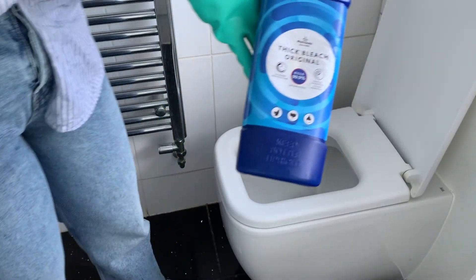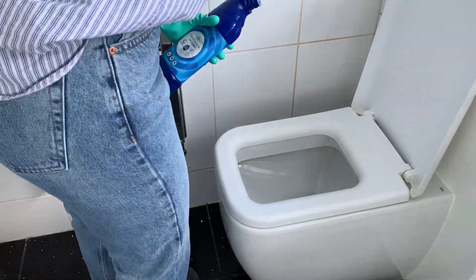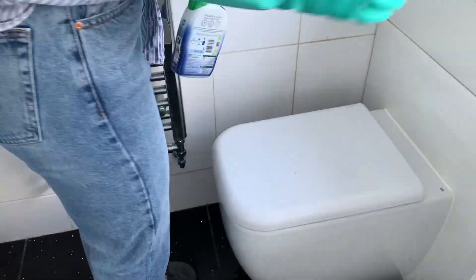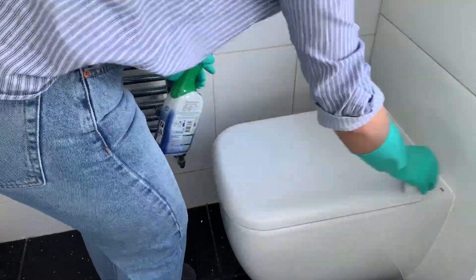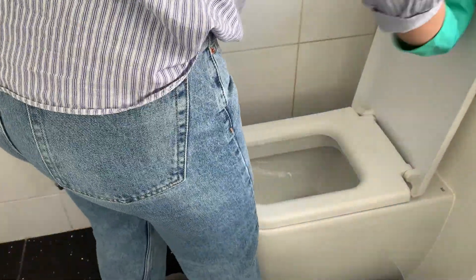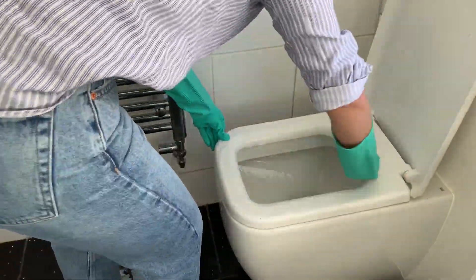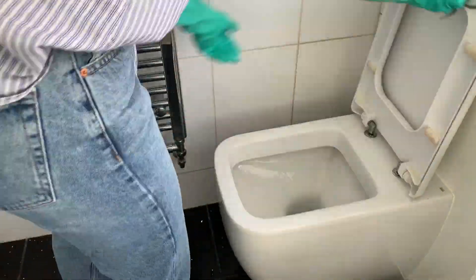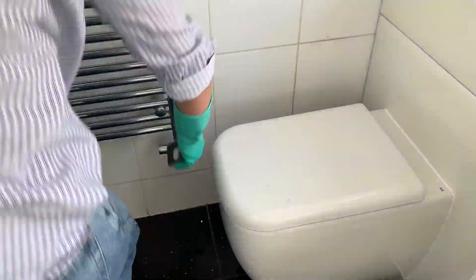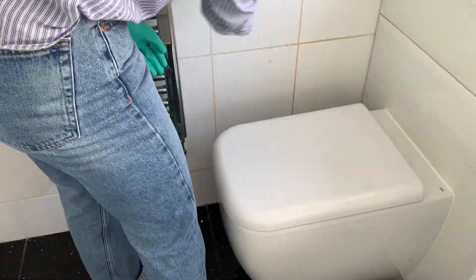Meanwhile I put bleach inside the toilet bowl and leave it for a few minutes while I scrub the actual toilet with the Safe Power and Shine using a different sponge. Do make sure you scrub around the toilet as well as the tiles next to it to get rid of gross splashes - especially if you have men at home!